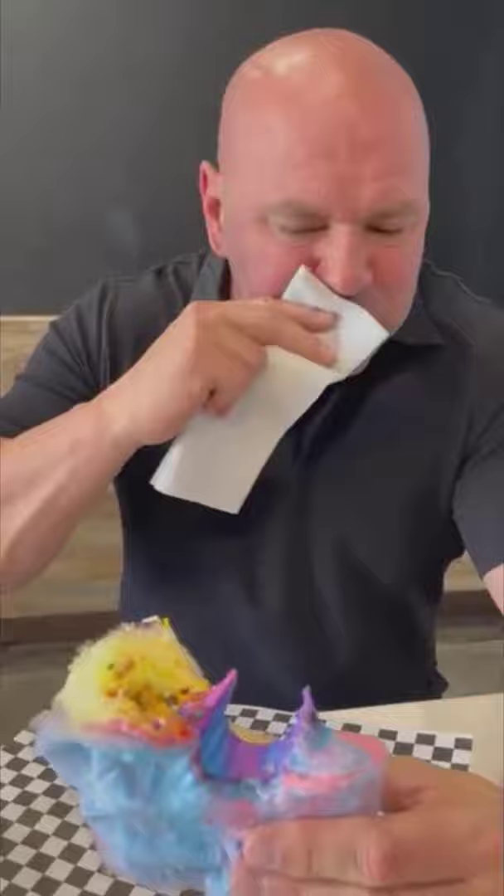That is excellent — it is way better than you would expect it to be. There you go, cotton candy burrito. Now I'm going to try the waffle taco.